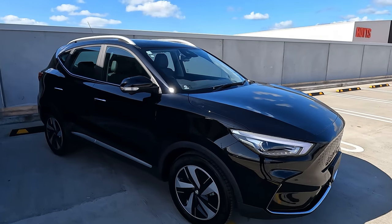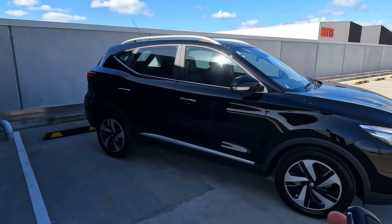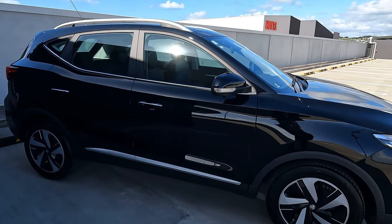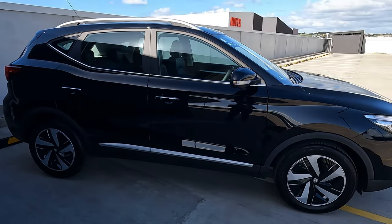Hi guys, welcome to the channel. This is Jerry. This is the all-new MG ZS EV. In this video I'll show you the central locking system, which is also available on the MG ZST, so it's going to be very similar. If you want to check the MG ZST video, I'll do another video in the future about the central locking.